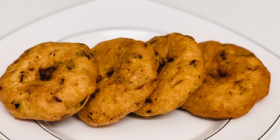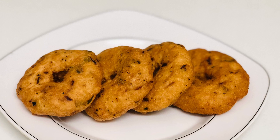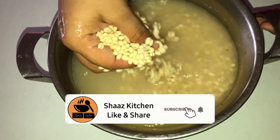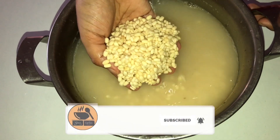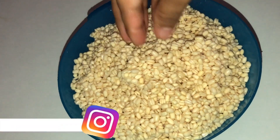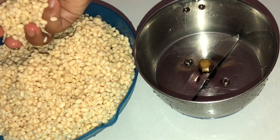I am going to mix it in two cups and add 2 cups of milk. I am going to mix it in a little bit.